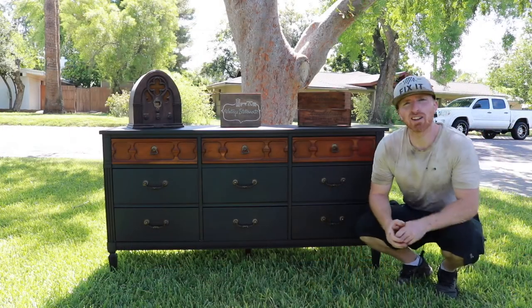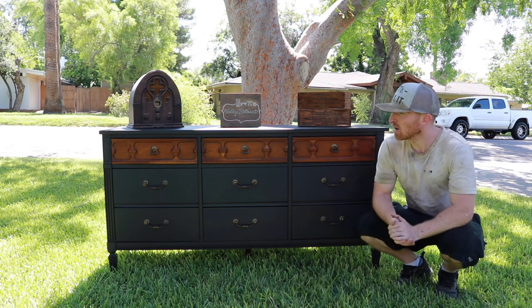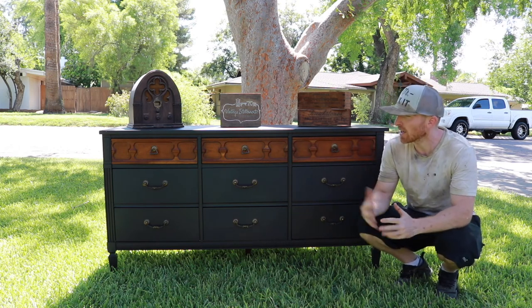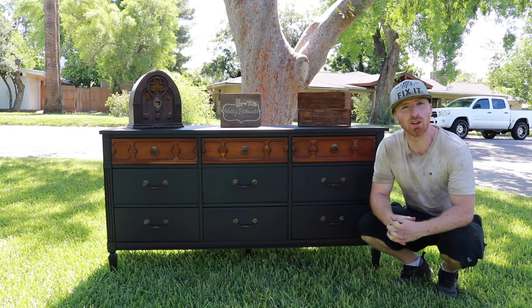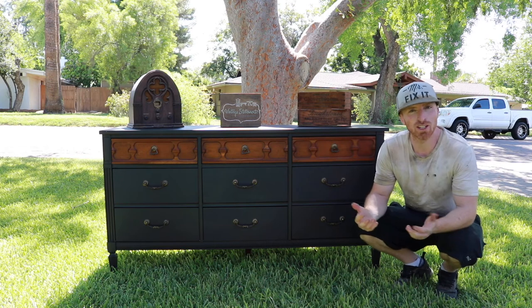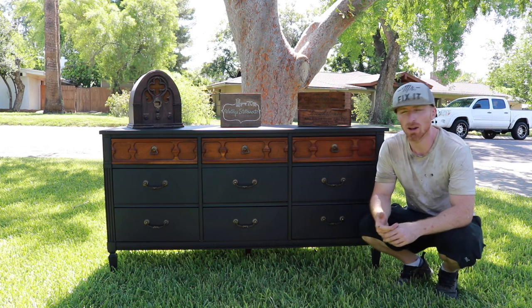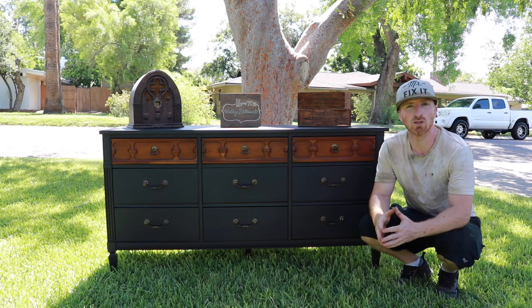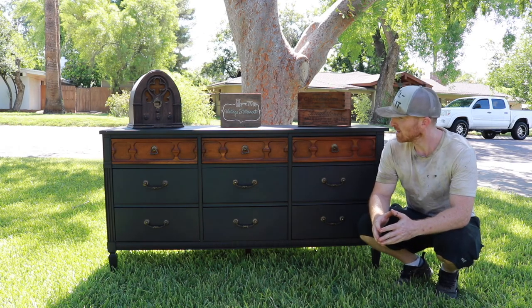Alright, here it is — completed, blackout black, waxed. The transformation is quite amazing; I really like how it turned out. It should sell pretty fast, and I like that. If you like this project, subscribe to our channel, like us on Facebook and Instagram, leave us a comment and tell us what you think about this piece. We'll keep trying to do some pretty cool projects for you.